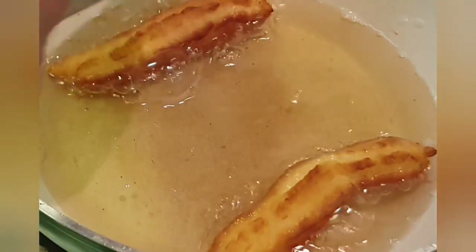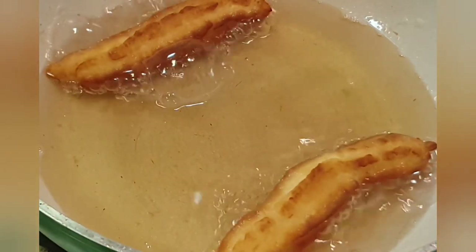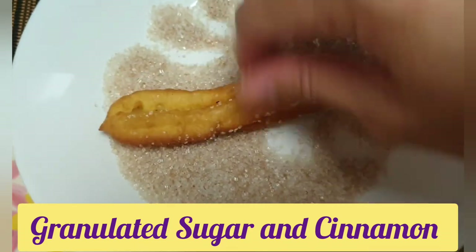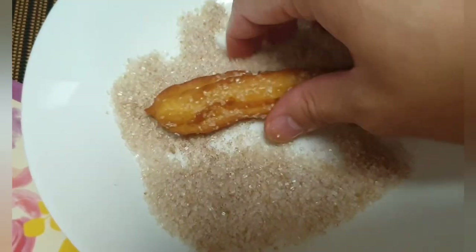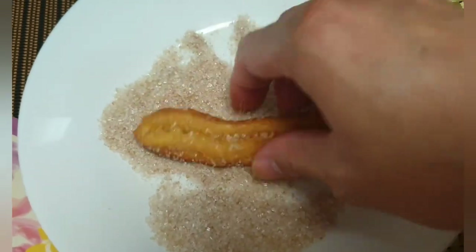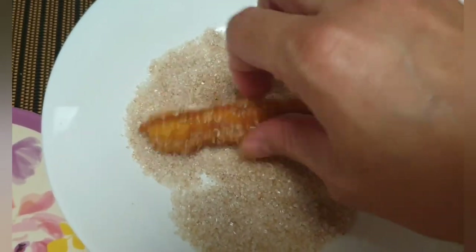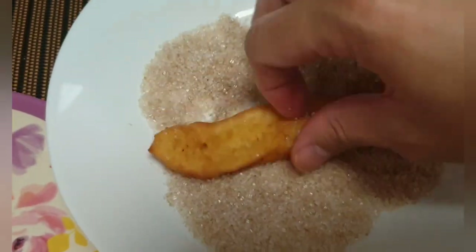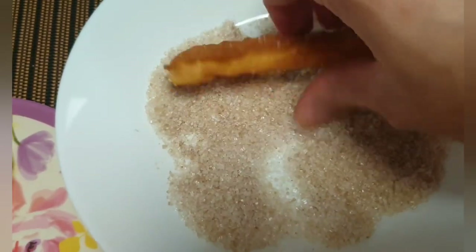Now I'm placing the churros on a plate with paper towel. In another plate I have placed granulated sugar with cinnamon, so I'm rolling each churros in this mixture. It's recommended to do this while the churros is still hot so that the mixture will stick to it.